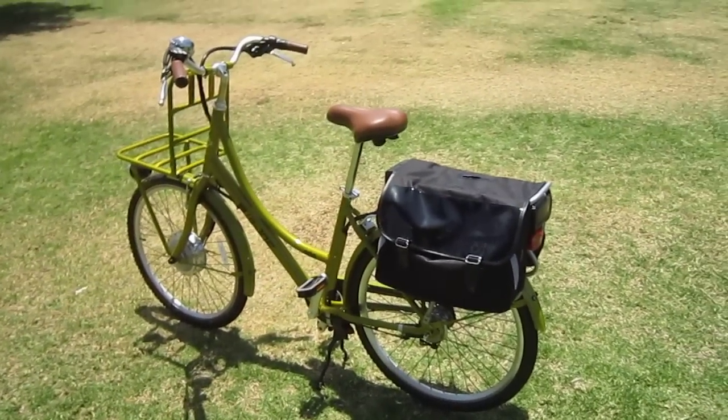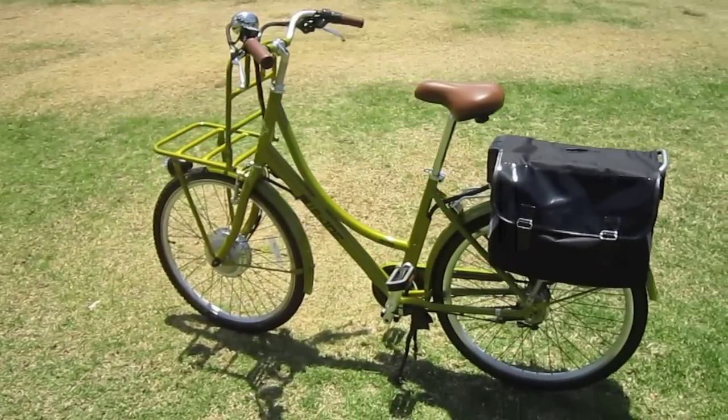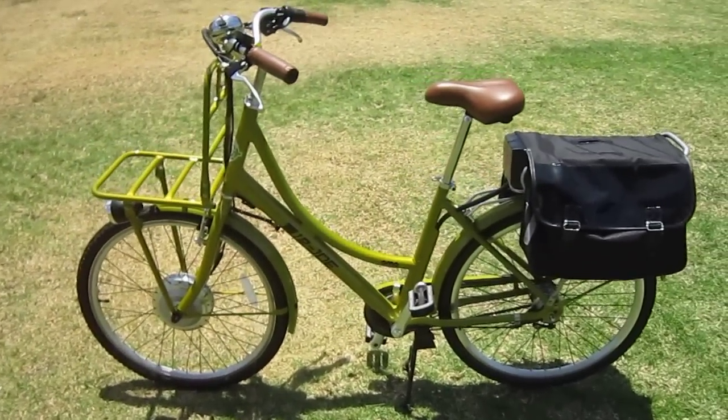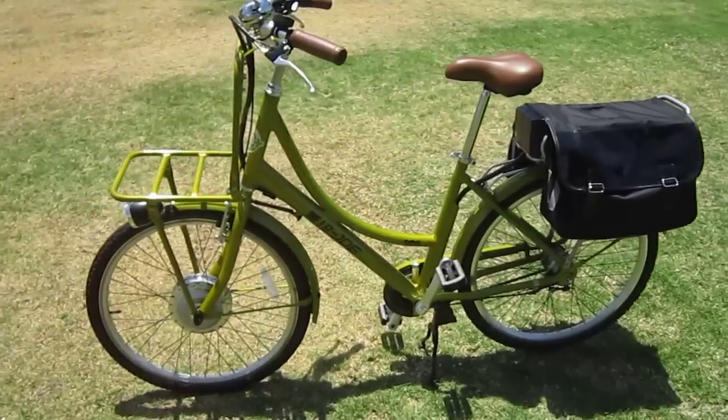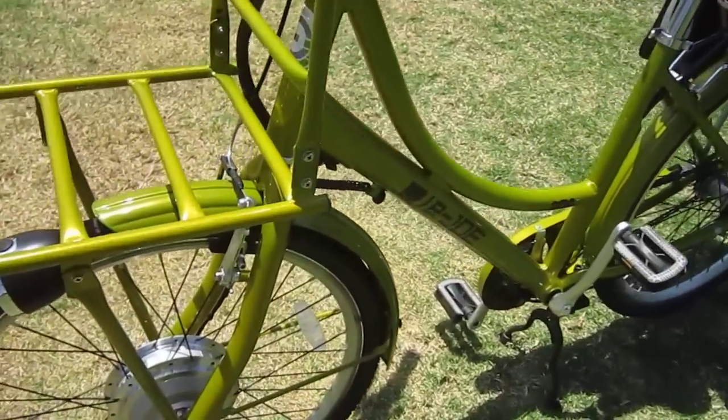This bike comes in green coconut — that's the color here — or yellow banana, which is more of a tan. It has a low step-through frame, a roller brake in the rear, and V brakes up front.